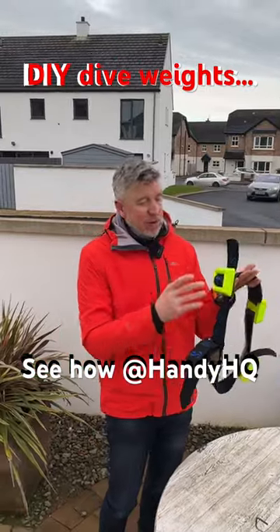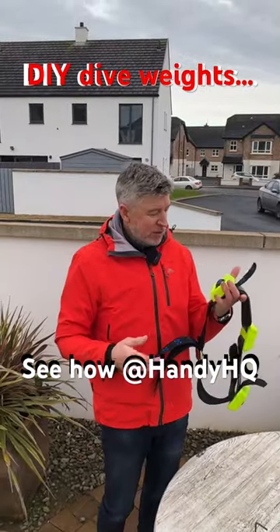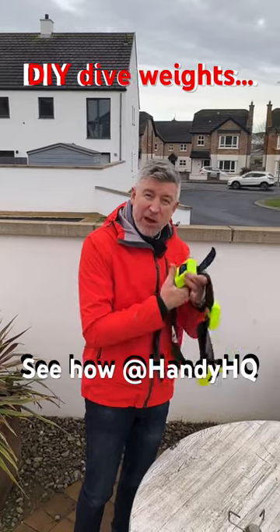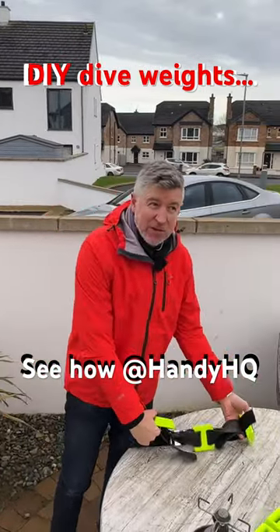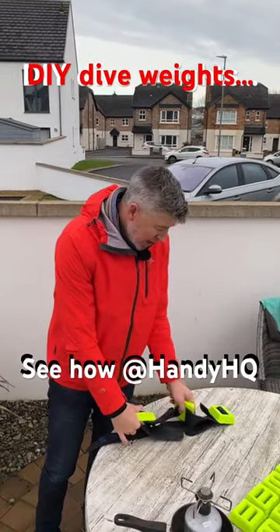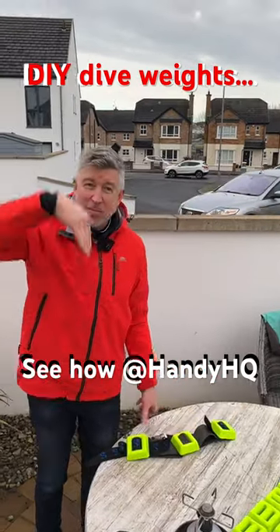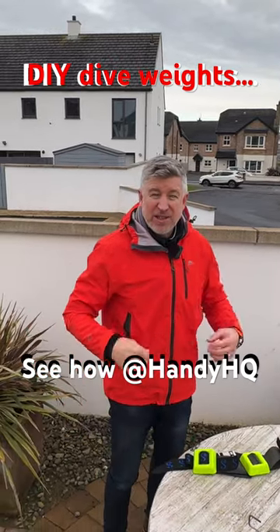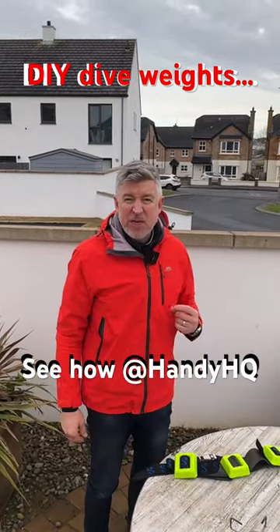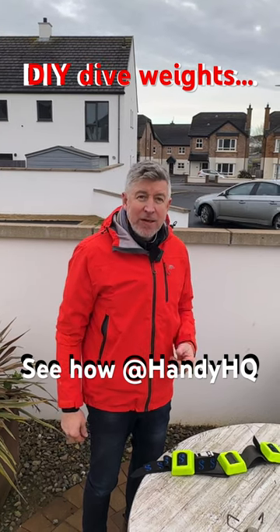You need a weight — well, depending on your body weight, this one's six kilos. If you don't have a weight belt you're not going to be able to dive to any depth anyway, because you're going to spend all your energy trying to paddle down and you're just going to bob back up like a cork. Your wetsuit is very, very buoyant, especially if it's thick, and therefore you do need a weight belt.